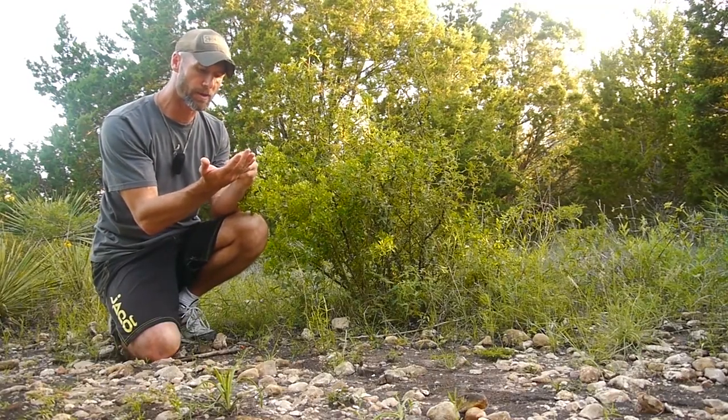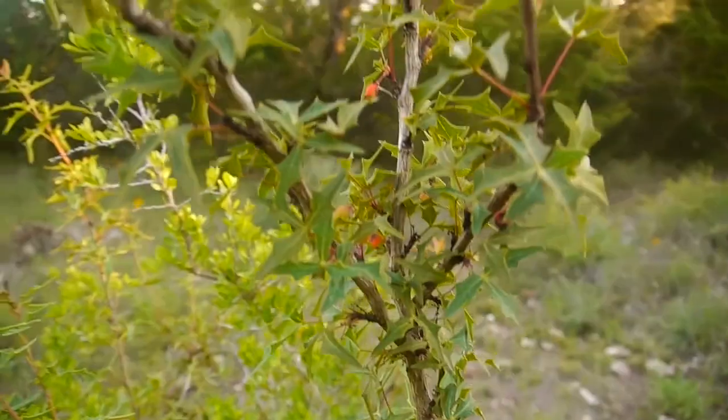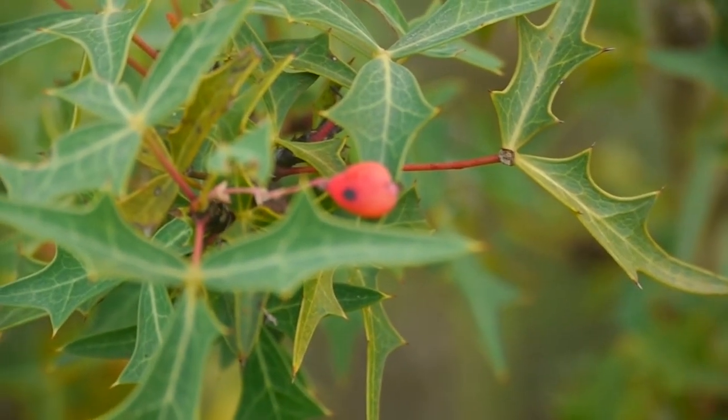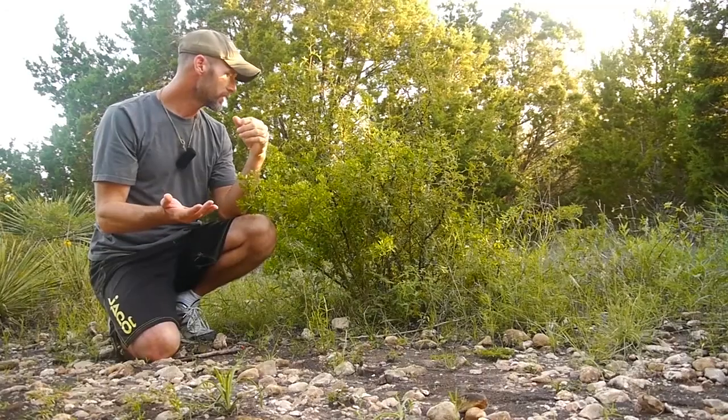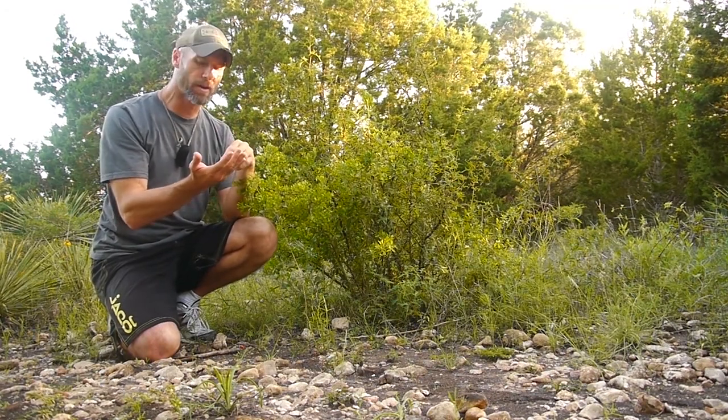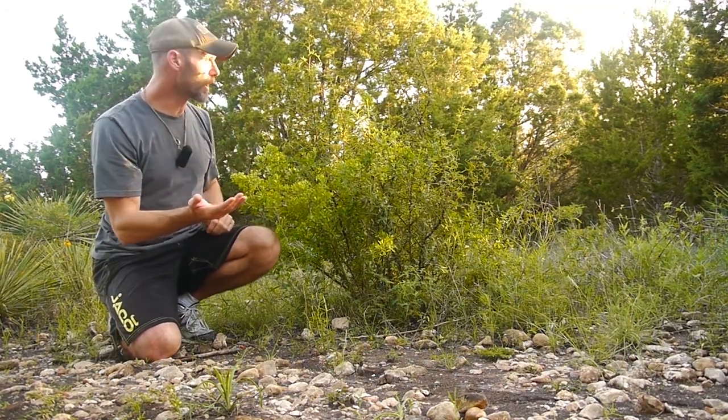The leaves can be eaten raw or dried and can be used for motion sickness or nausea. The root itself has antibacterial and antiviral properties, so it's got a lot of medicinal qualities.